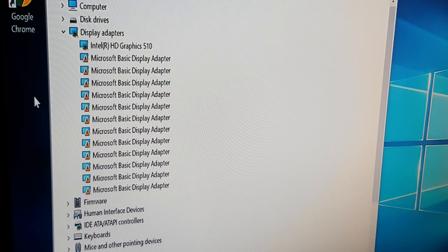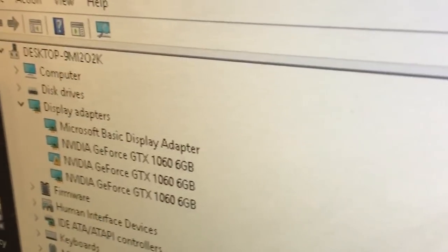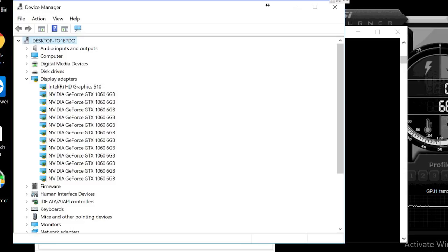Once logged in on Windows, just see if all the GPUs are detected by the system — something like this. There are some instances wherein the GPUs aren't detected at all, but after installing the graphic drivers and restarting the system, all will then appear in Device Manager.